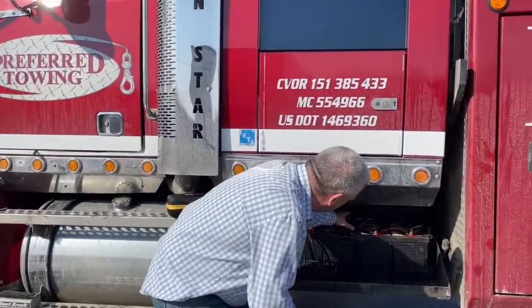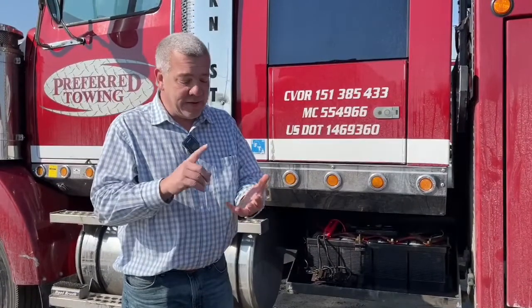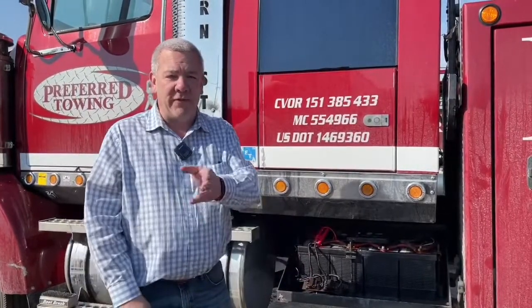The Amproad with 4,000 peak boosting power, USB ports, and a flashlight. Keep this in the car — it's small enough to fit in saddlebags for a motorcycle. Keep it in your truck for just a little peace of mind. The Amproad will give you that.